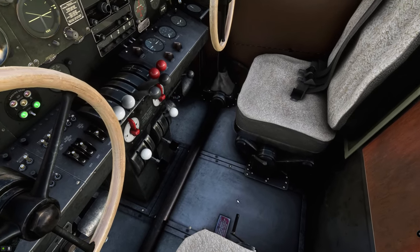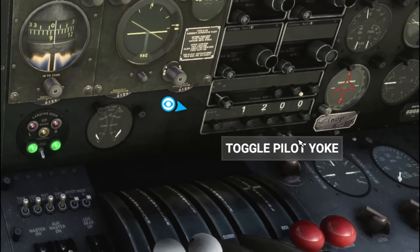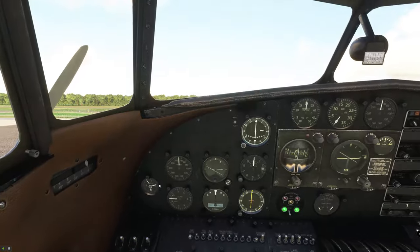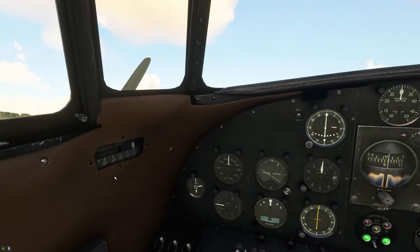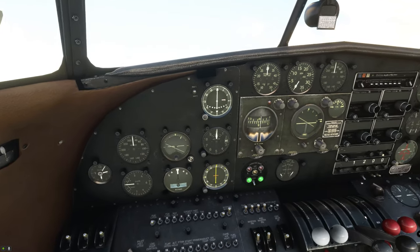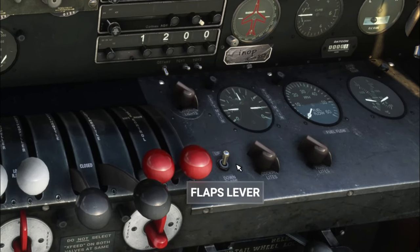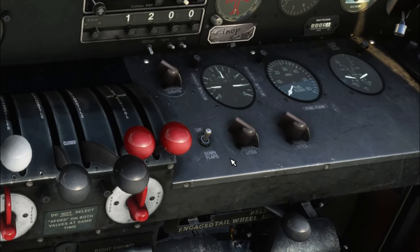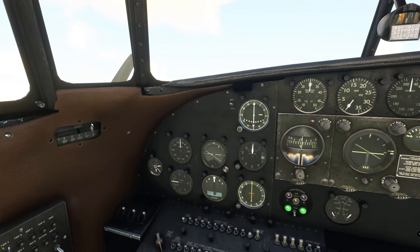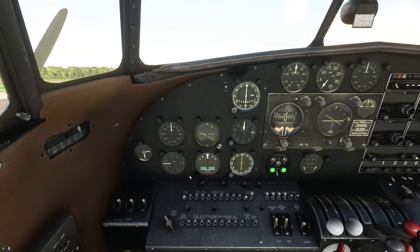These levers down here don't function — they don't work. To get rid of the yokes, they do give you two buttons, and if you hit this one and that one, it will get rid of your co-pilot and pilot yokes, which does make it nice. They put a cool little flap indicator here, but the problem is it doesn't work. When you lower your flaps, the flap lever is just a little toggle switch that moves very slowly up and down, which is kind of weird. You have no idea where your flaps are positioned.